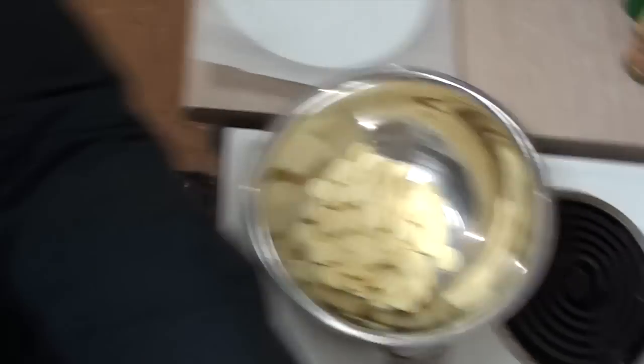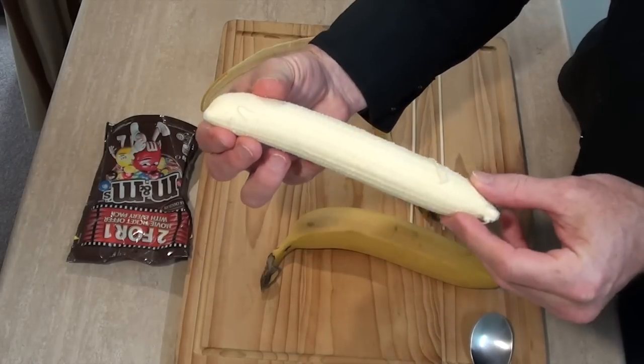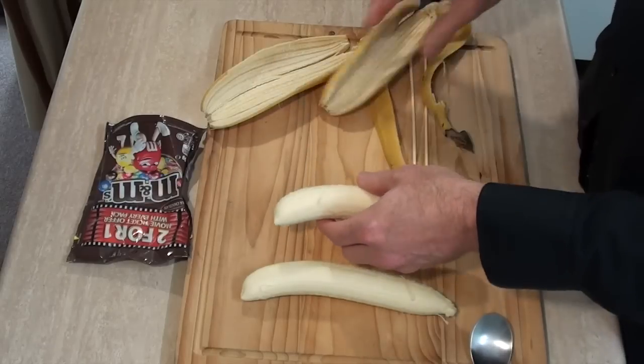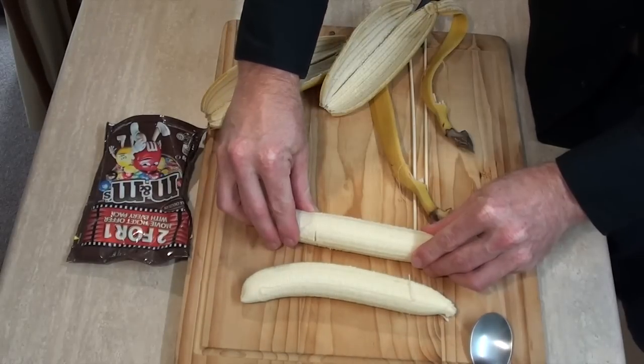While it's melting, let's come over here and prepare our bananas. Try and find the straightest bananas that you can, and the shorter the better too. Unfortunately, mine are long, skinny, and bendy.